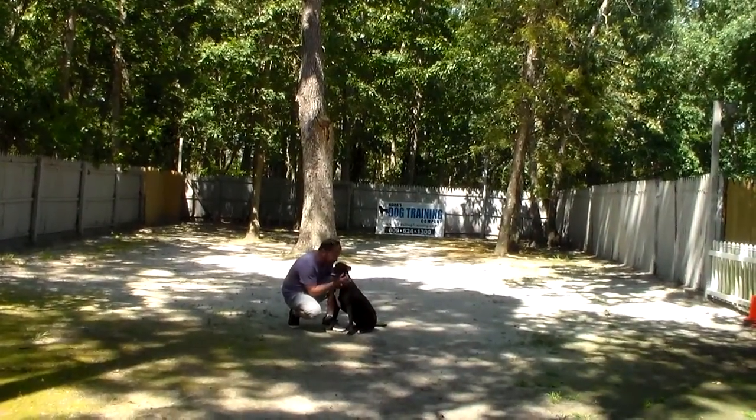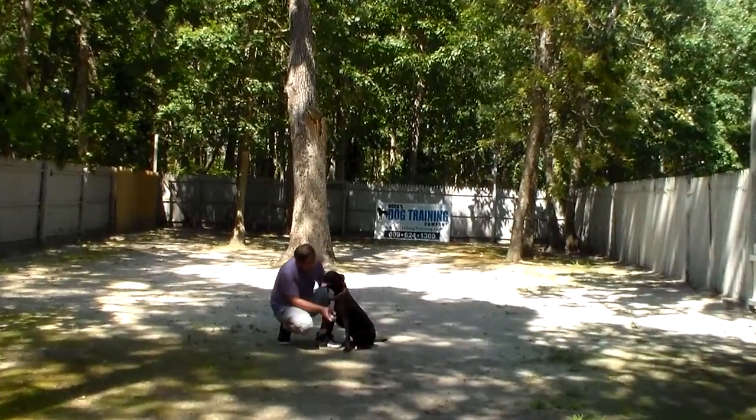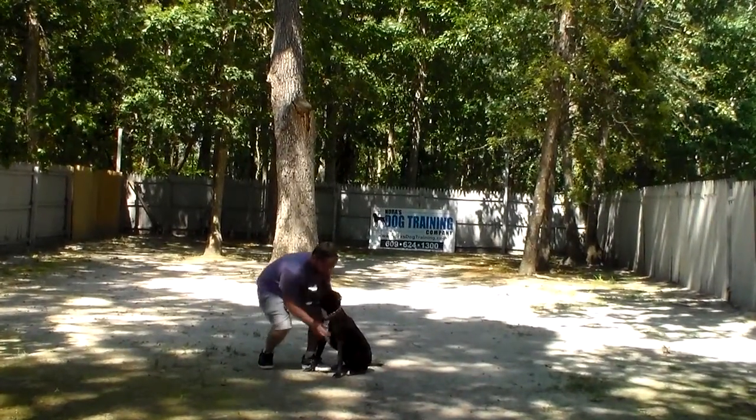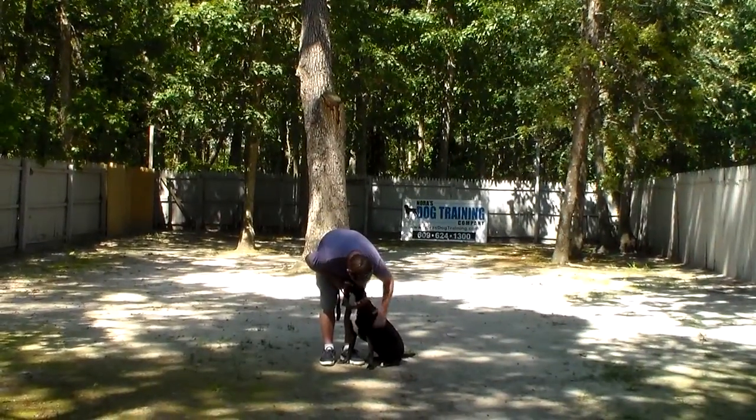We have now demonstrated all of Reese's formal on-leash obedience commands. She's really done a good job of getting herself adjusted here at the school and trying very hard to be a good girl. We've enjoyed having her — she's been a nice guest — and we will see you soon. Thank you for choosing Nora's Dog Training Company.